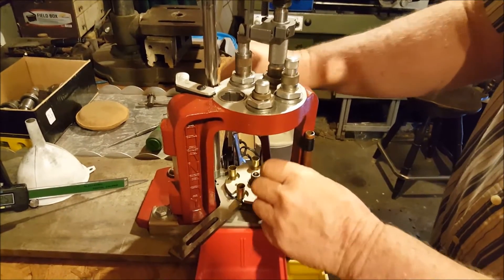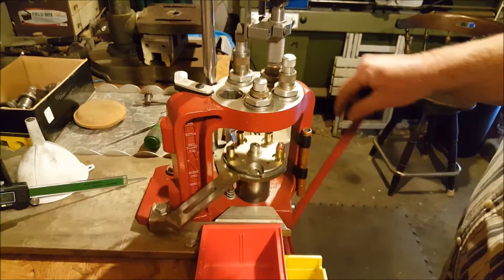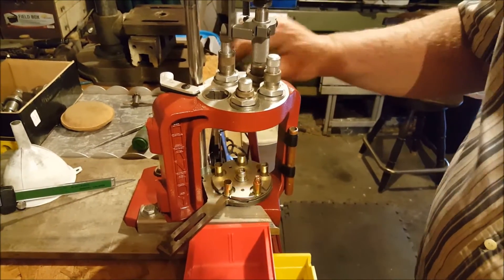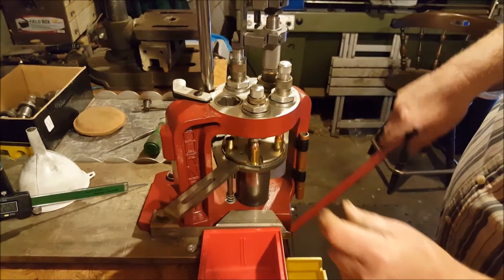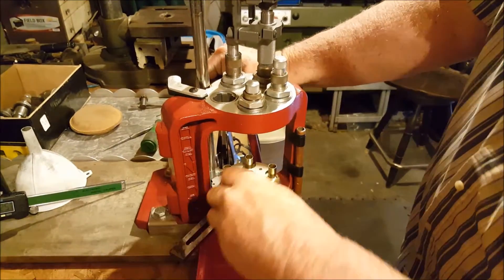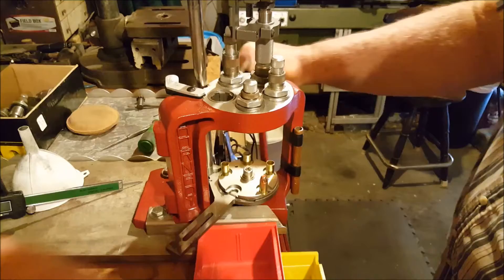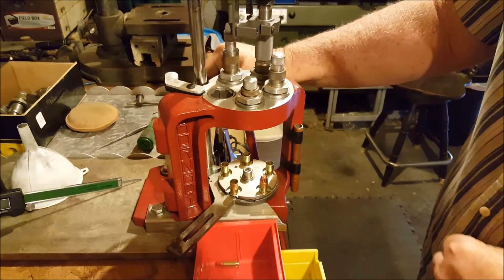We got something sticking here — there we go, got it. The primer must not have been seated in real good. We'll check that one just to be sure — yeah, it's fine now. After you operate this press for a few days, you get the feel of what feels right and what feels wrong, and it's pretty easy to determine what you need to do to keep it going correctly.